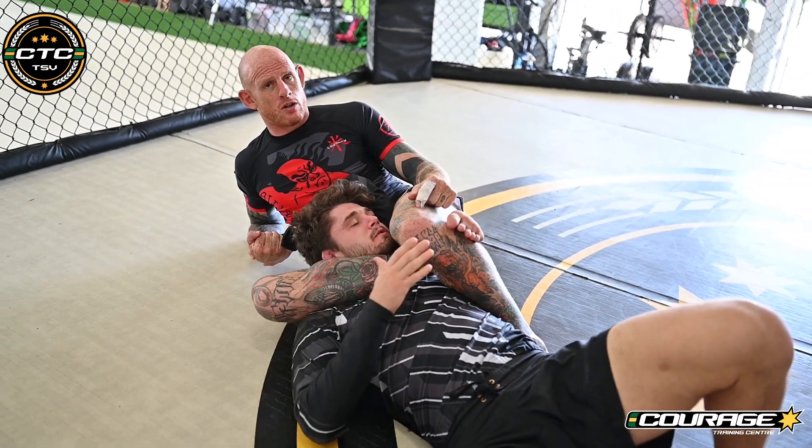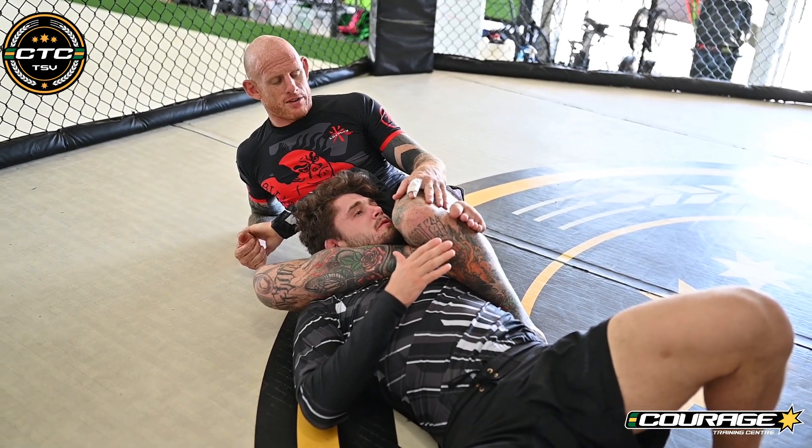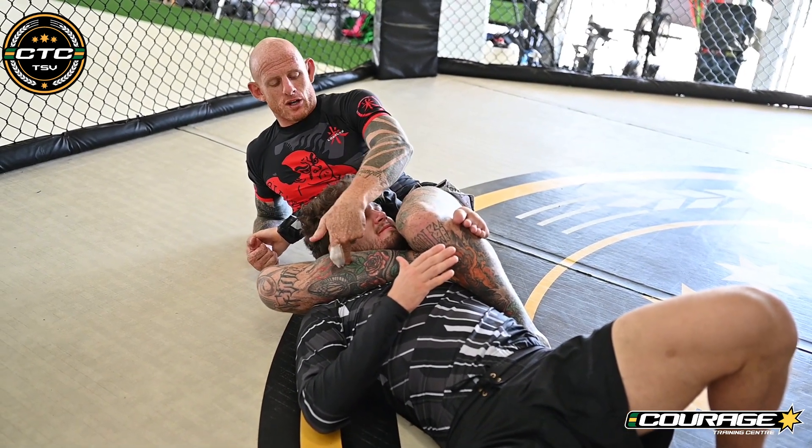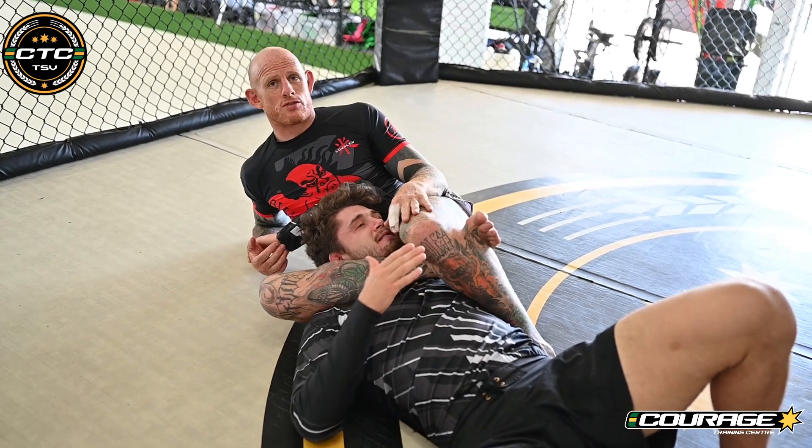To squeeze this triangle, you really have to invoke your inner python — not your outer python, that would be weird. You're going to pull this leg in, squish this one in, come in from the other side and squeeze from every direction.